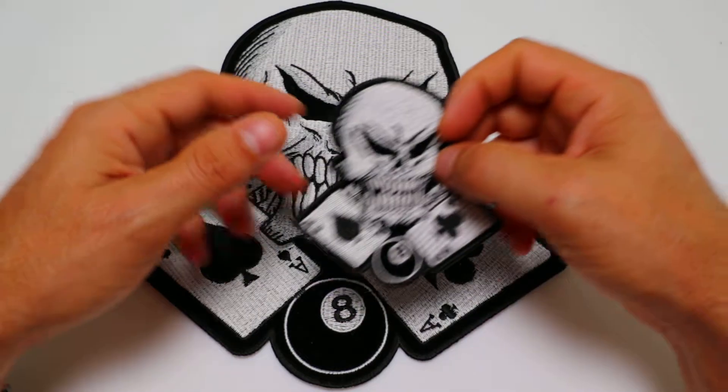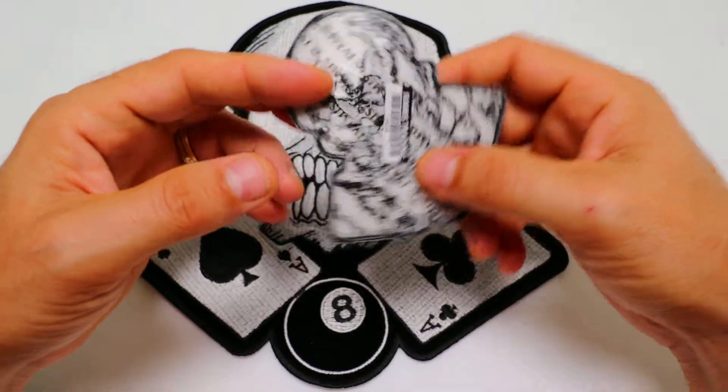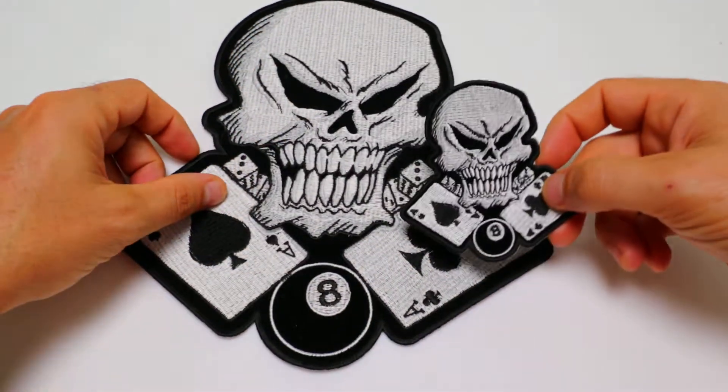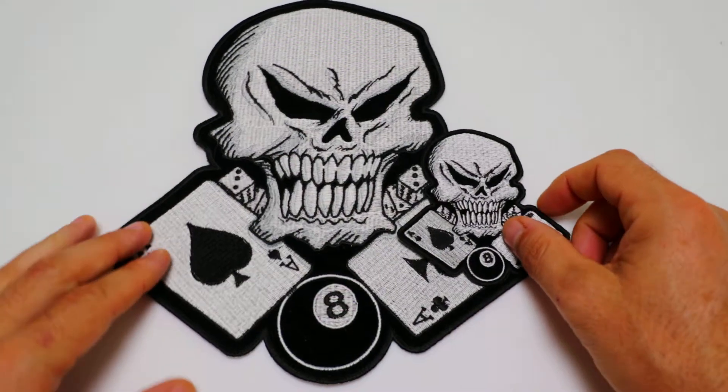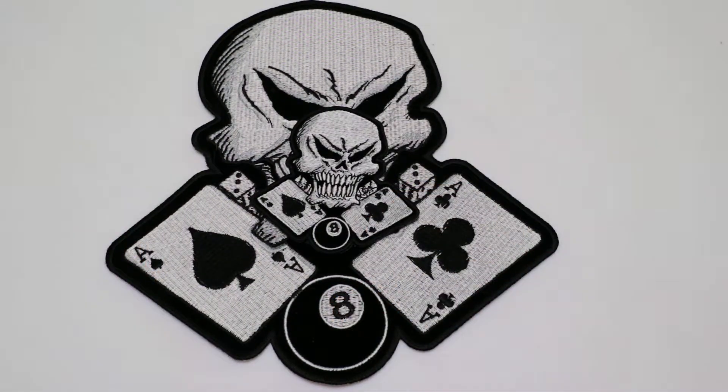Both these patches are available for wholesale or retail at our website TheCheapPlace.com. Just type in P6038 at our search bar and you'll be able to find this patch and pick the size you'd like. I hope you've enjoyed this video — have a great day and ride safe.